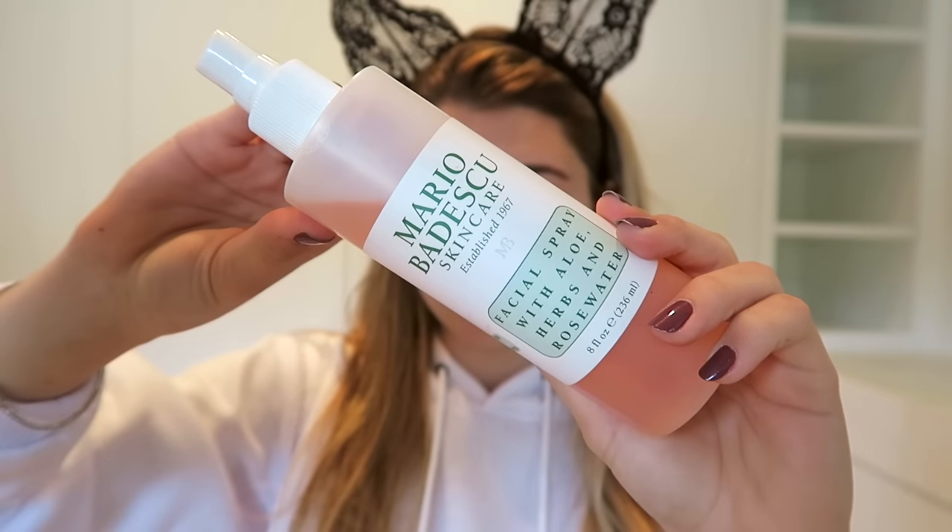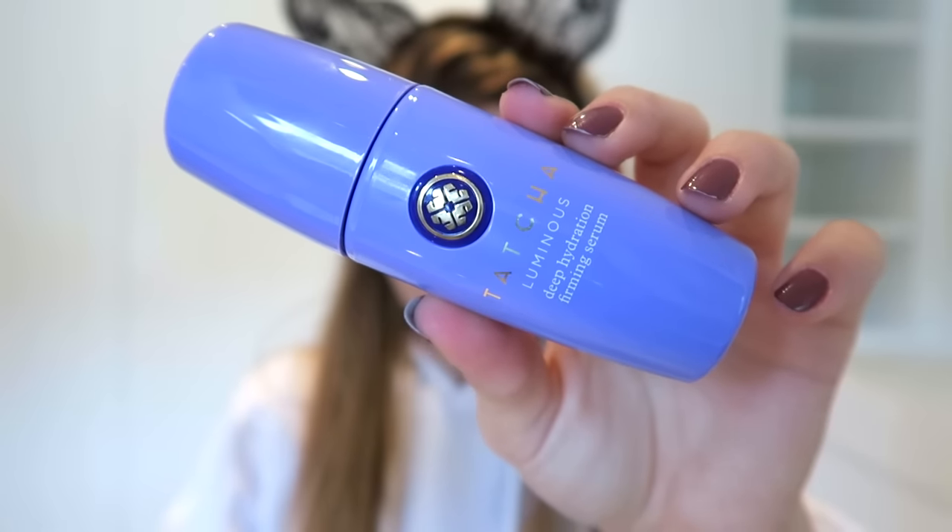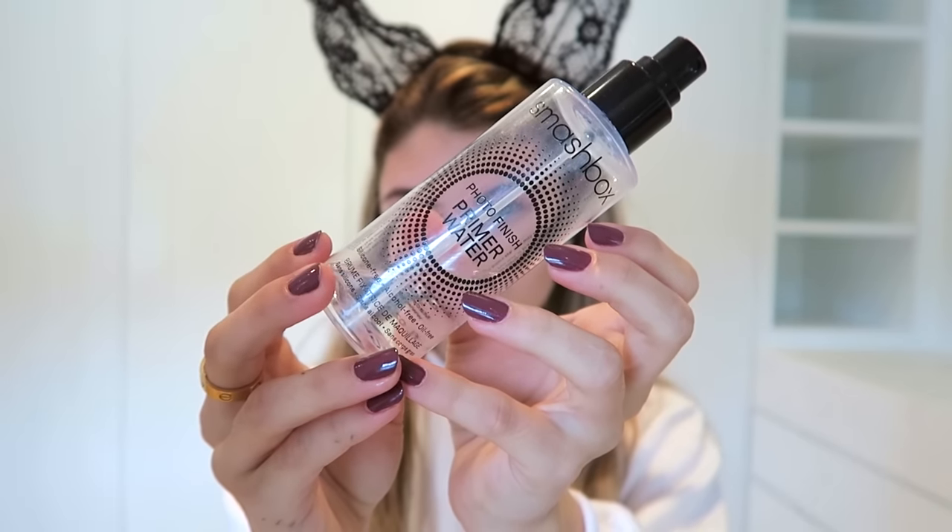To start out with the makeup, I'm using my Mario Badescu rose water spray and just spraying this all over my face. Then I'm using the Tatcha luminous serum — it is pretty expensive, I got it at Sephora — and applying this to my face. It definitely makes your makeup look so much better on your skin. Lastly, I'm priming with my Smashbox Photo Finish priming water so there's no foundation going directly on my face.